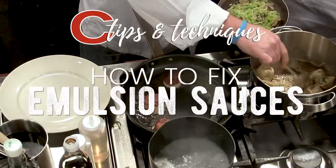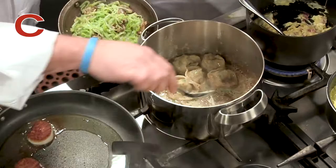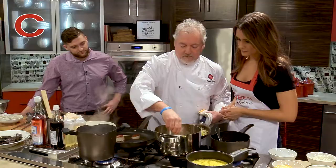When you're working with cream and things like that, the best way to get it back is a little bit of water. And that'll re-emulsify it. That's a great trick, because that happens to people a lot.